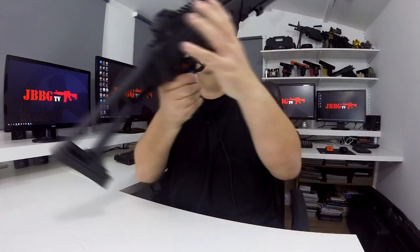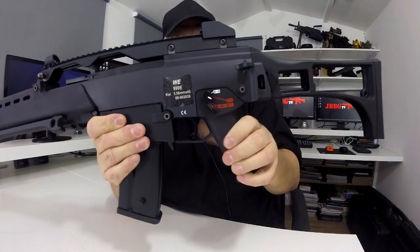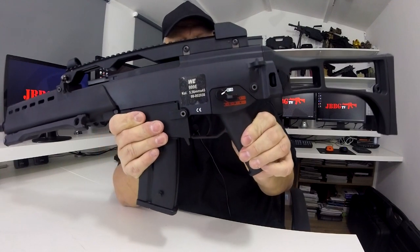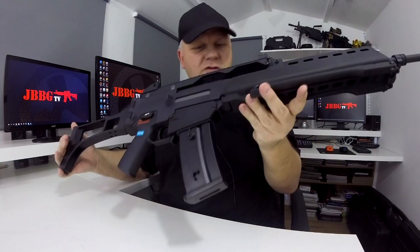Centre switch on both sides like most G36 — you've got safety, single shot, full auto. As I say this is the AEG version; I do believe that there is a gas version on the website as well.